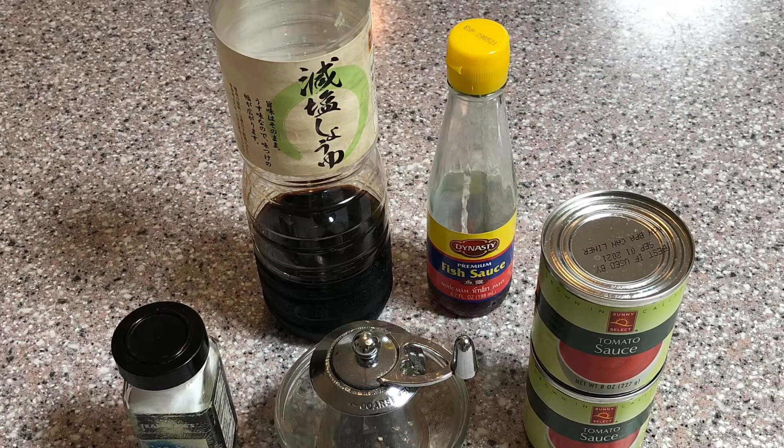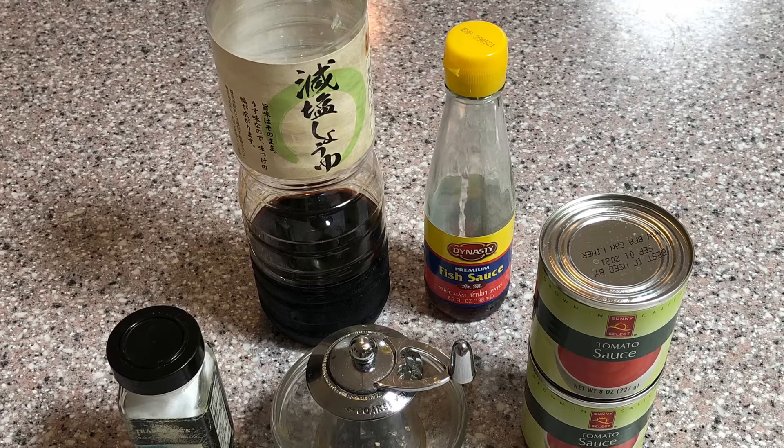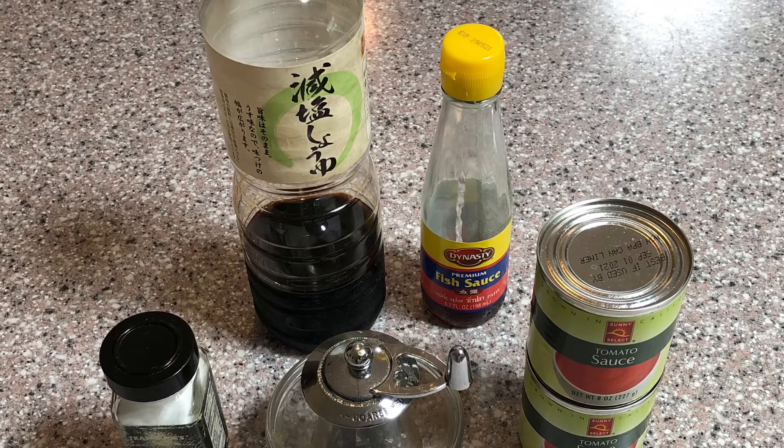The other ingredients that you'll need are one tablespoon of soy sauce, two tablespoons of fish sauce, two cans eight ounces each of tomato sauce, or one 16 ounce can, and salt and pepper to taste.